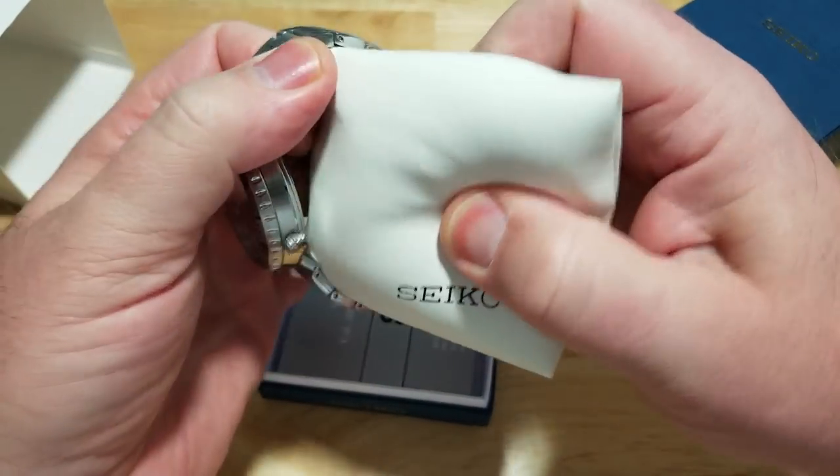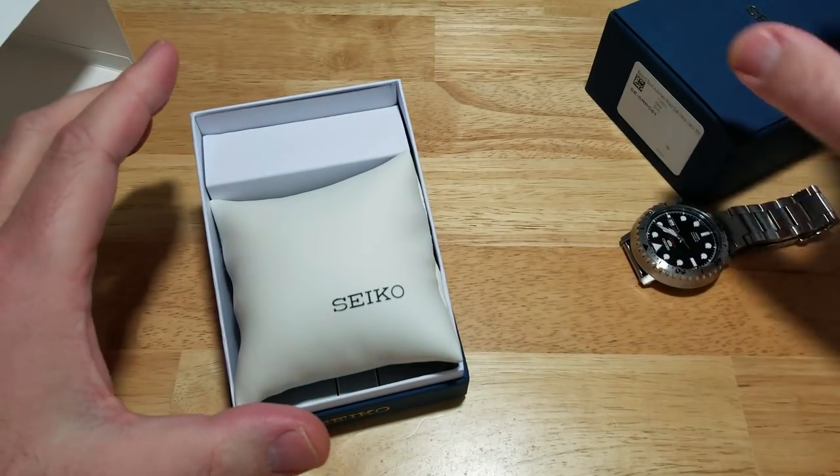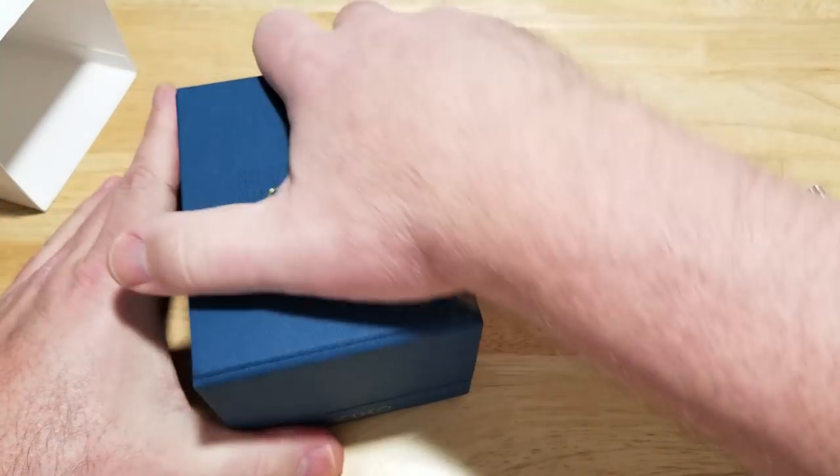I love the looks of this watch — really, really cool new design from Seiko. I'll go ahead and put all the specs on the left-hand side of the screen and we'll talk about this thing.